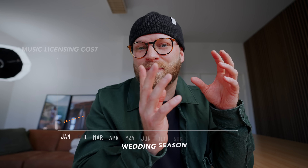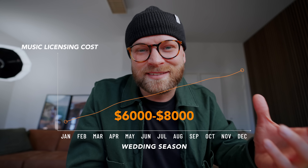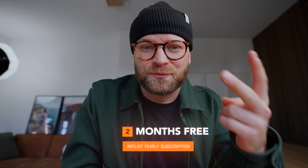Back in the day when I was doing wedding films, I was paying up to $200 per song for every single wedding film I created. When I was shooting 30 to 40 weddings per year at $200 per song, I was spending anywhere from $6,000 to $8,000 a year just on a few songs. Now you only pay $9.99 a month, or $16.90 for client work — and if you click the link in my description, Artlist is offering two months free.